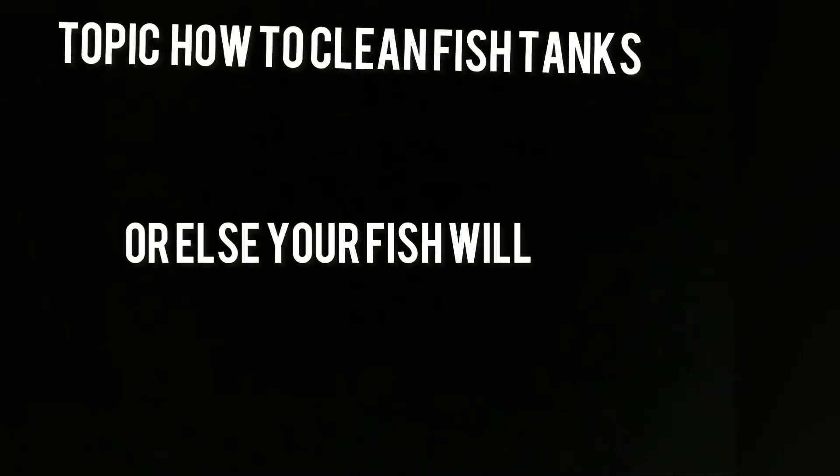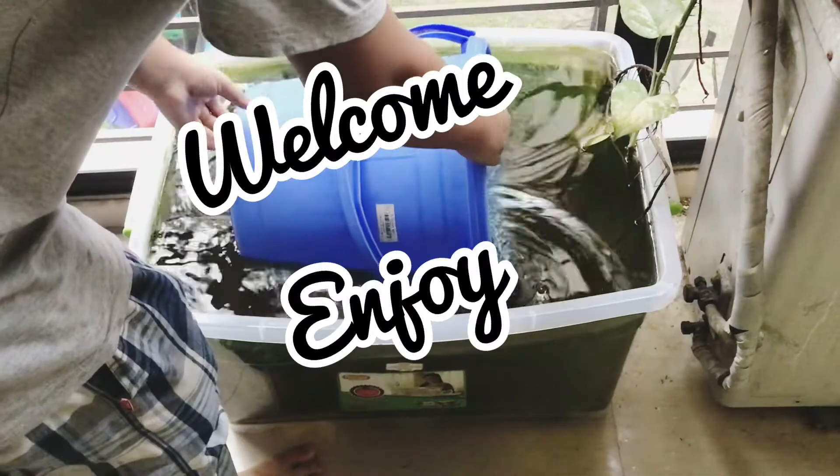Yo, it's Tonsum and this is the topic of how to clean fish tanks. Clean your fish tank or your fish will die. Watch this video and please subscribe, it helps a lot.